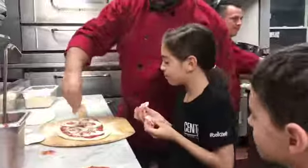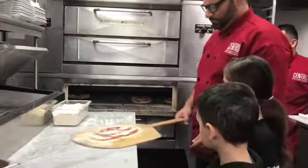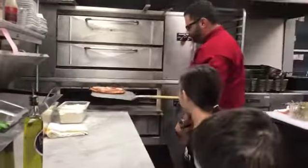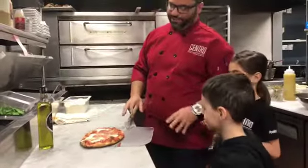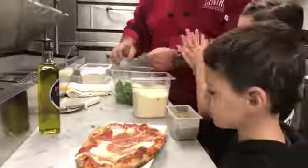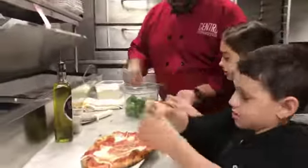Did you just put something in your napkin? I'm going to put it in the napkin. Ohhhh — I'm going to tell you, this is Mario. Mario, you got the oregano? A little more cheese. A little central olive oil.